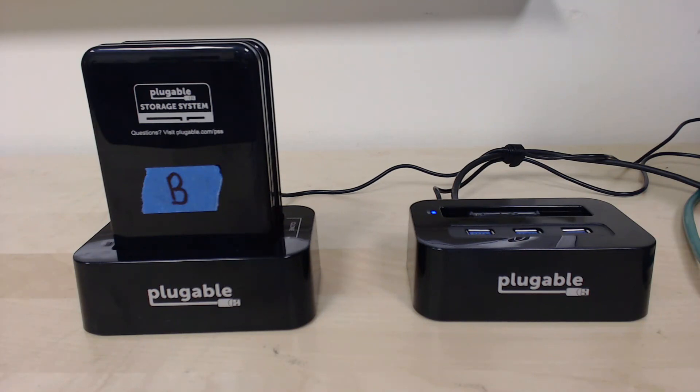In short, you can use our USB hard drive docking stations to not only add additional storage to your system, but also — with SyncToy and one of our dual drive docks — maintain a fairly redundant backup regimen for your important data. Thank you for watching.